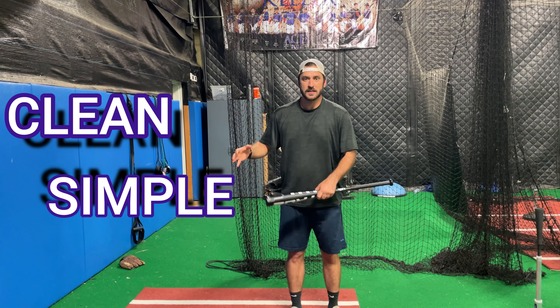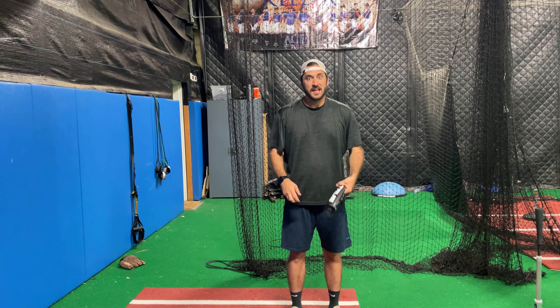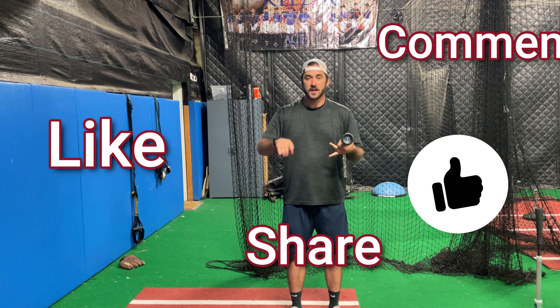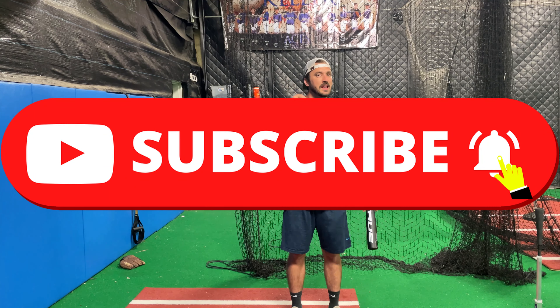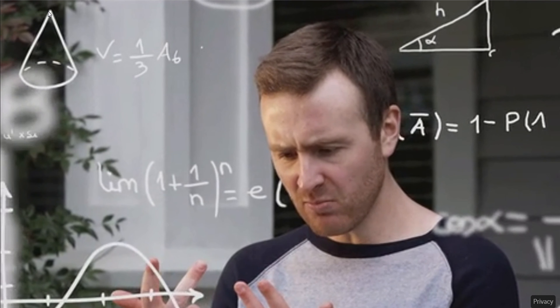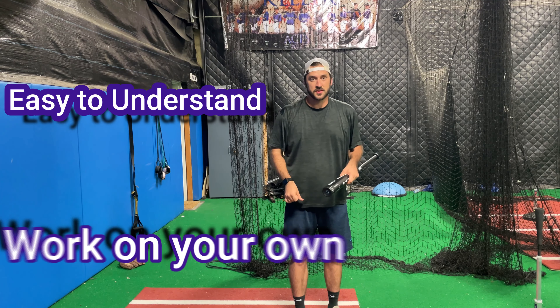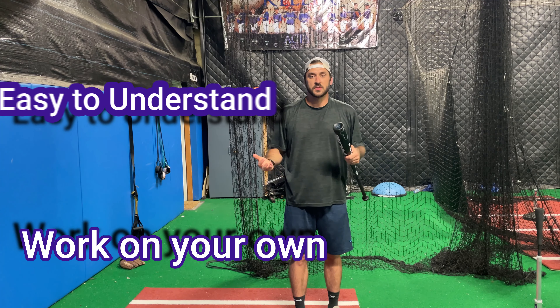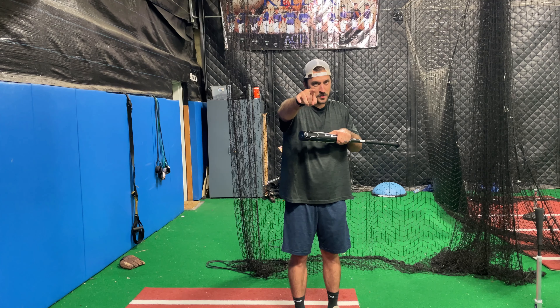Stay clean, stay simple, and stay balanced. If this is helping you out, like this video, comment, share it, and most of all subscribe — hitting that bell helps you see more content. All we're trying to do is make success tangible for you. Success shouldn't be something out there in the middle of nowhere that you hope to get — we want to make it easy to understand so you can work on it yourself.